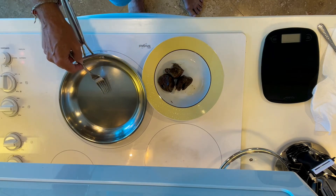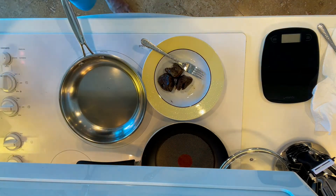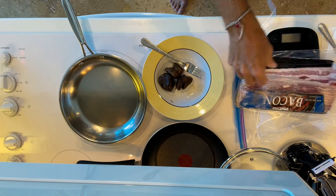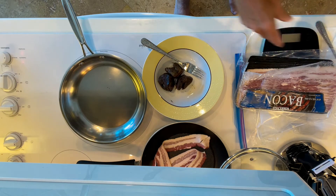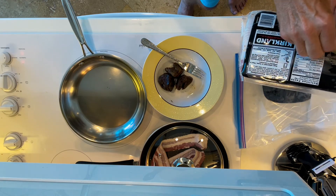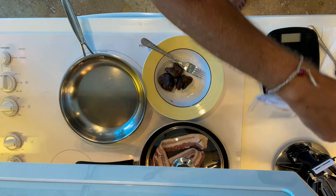I was thinking about doing bacon with this, so maybe we'll do a little bacon on the side. I do bacon on low. Normally I just do two pieces of bacon because it's low in protein and the fat number is just a little bit higher than the protein, so it works out pretty well. We have 10 grams of fat and 4 grams of protein. So it's something you can use that's like a good source of fat for your ketogenic diet.